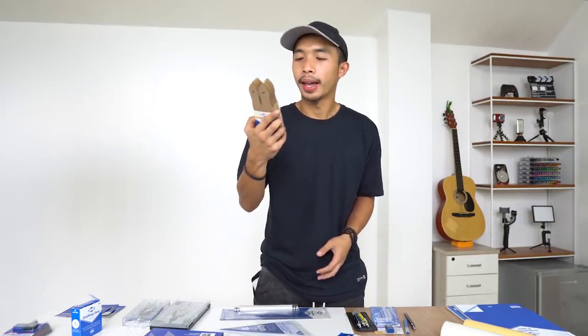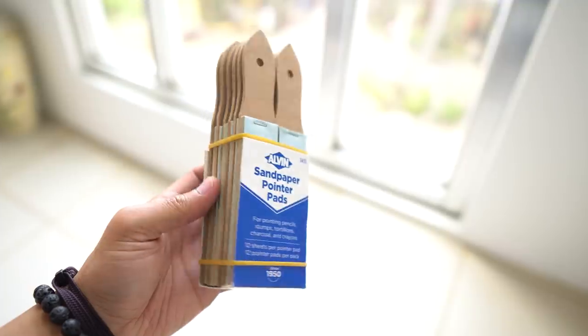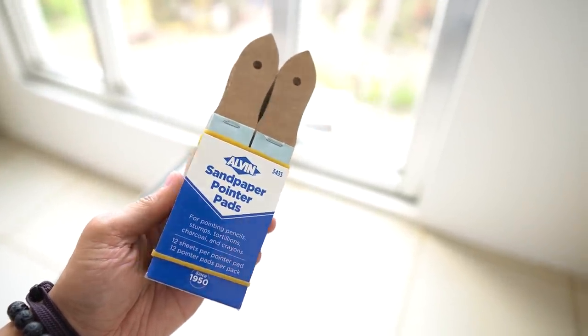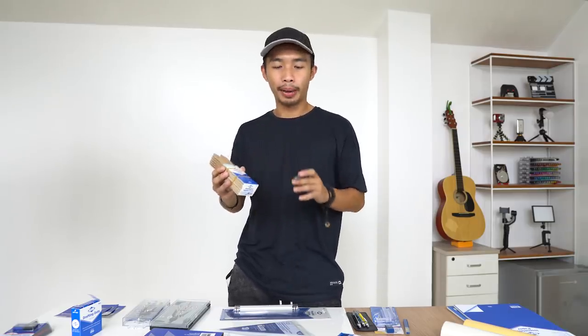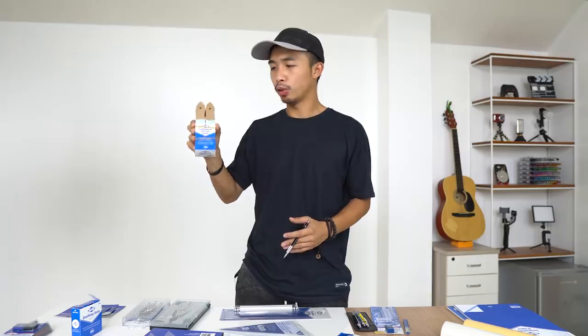One last thing we almost missed: the Alvin sandpaper pointer pads. After sharpening your pencil with a sharpener, you rub the graphite tip against this sandpaper to make it even sharper. Boom — you can now stab tiny germs with your super-pointy pencil. We'll definitely be testing this out.